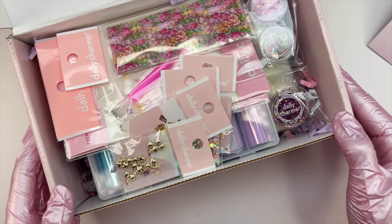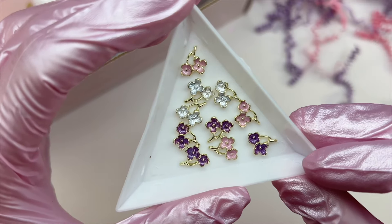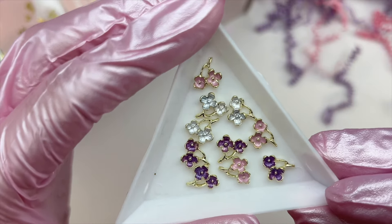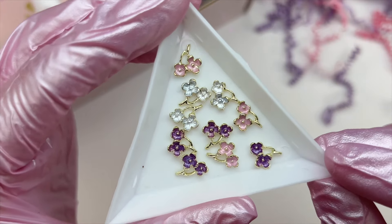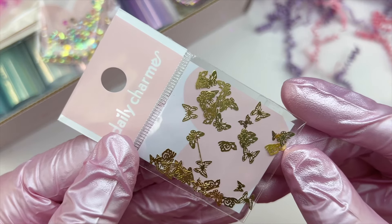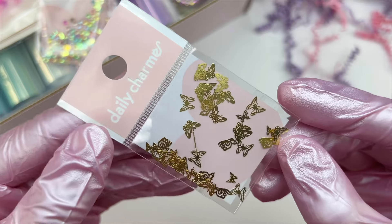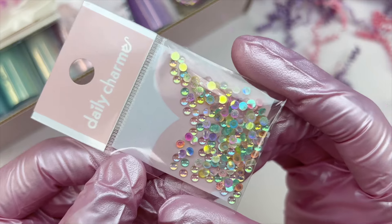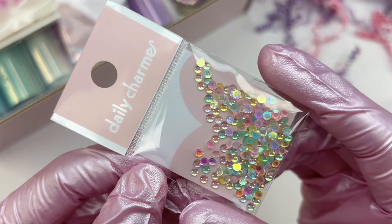The first item included are some charms — very pretty purple, pink, and white flowers in a gold setting. I don't have any flower charms like this, and I love the gold setting. The next item is these little butterfly studs — they're very thin, almost like a sequin, so you can bend them, and there's a good mix of different butterflies. The next item are these little bubbles or iridescent water droplets, which remind me of a kawaii type vibe.